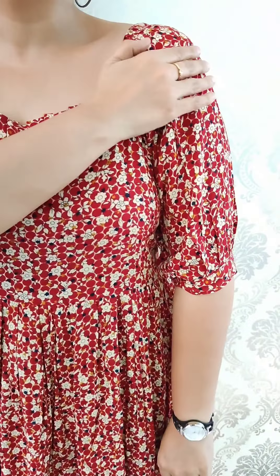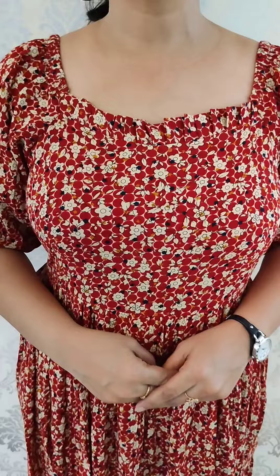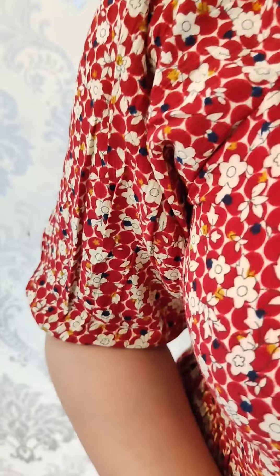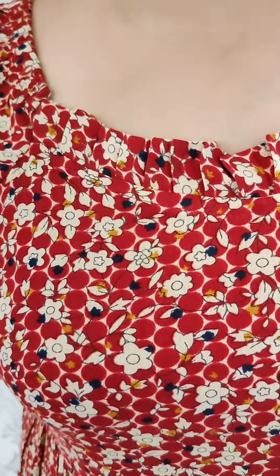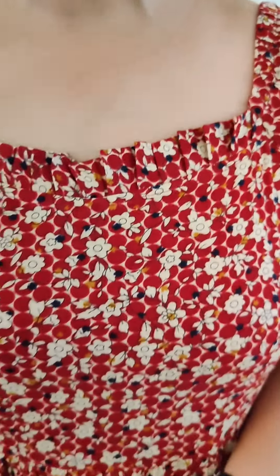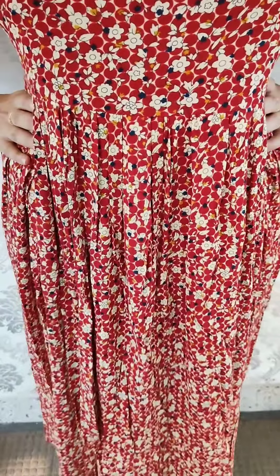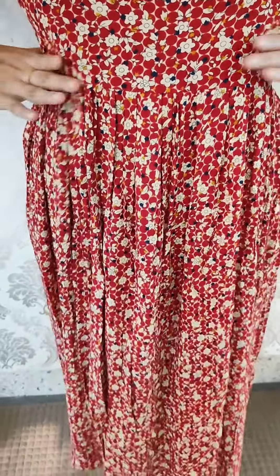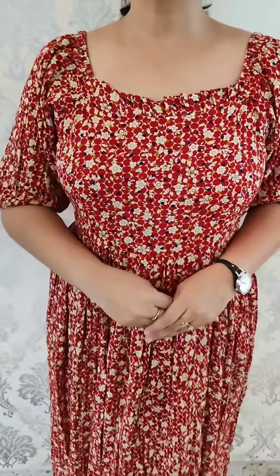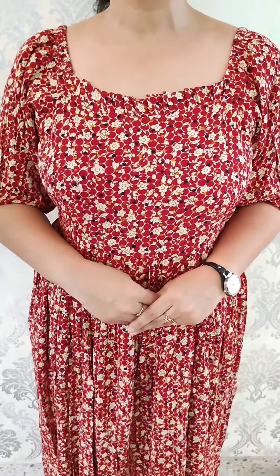It has long puff sleeves. The color combination includes a red combination and color pink. It is a very comfortable material without lining. The size is medium to double XL. The price at a budget-friendly rate is ₹575.